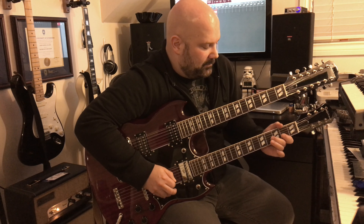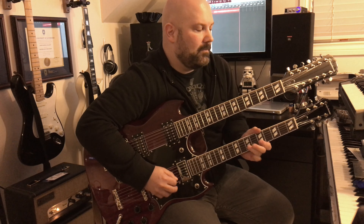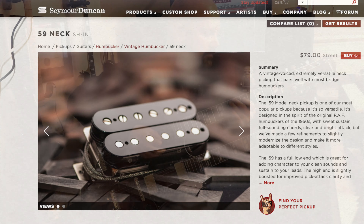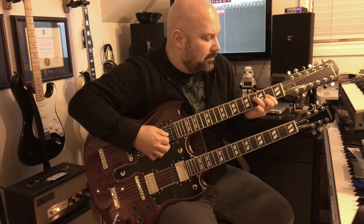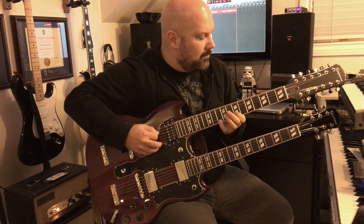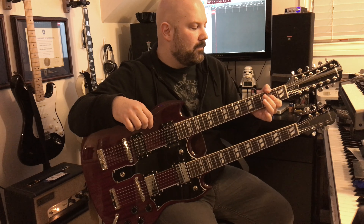This is the middle position. [plays] Now this is the Seymour Duncan 59 in the rhythm position. [plays] And this is the 59 in the treble position. [plays] And the middle position.